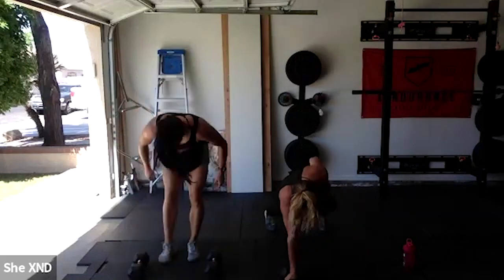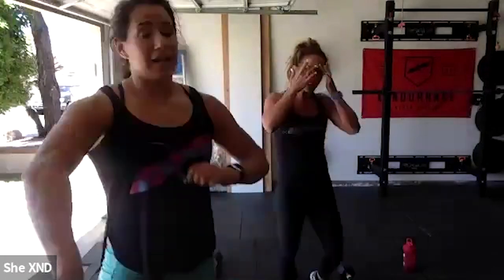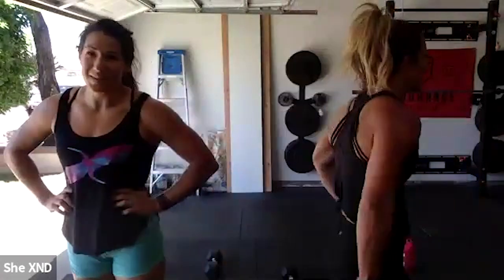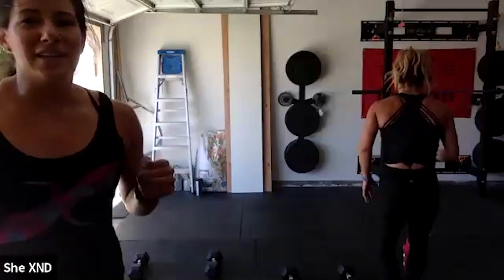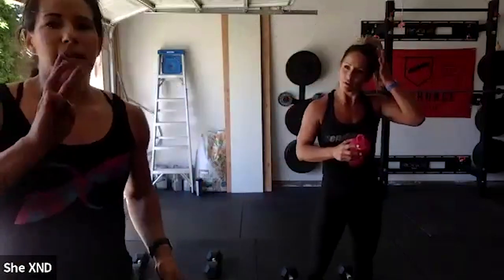Three, two, one — rest! Shake those arms out. Take 30 seconds and then meet at the computer. Up-down deadlifts, dumbbell thrusters — oh goodness. I think that first section was the worst one. Those renegade rows were something. Good work, ladies!